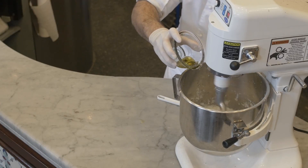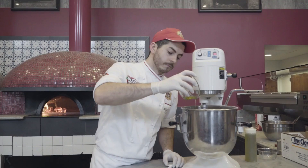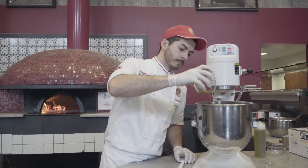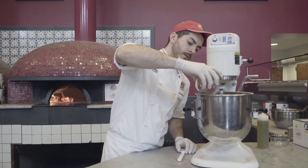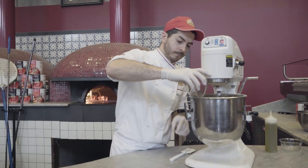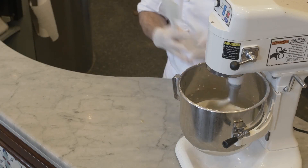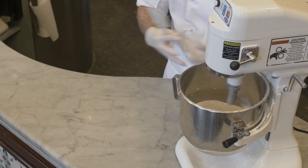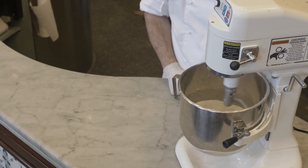We don't drop it all at once, but we let it absorb the olive oil slowly. Right now we can see the dough come together. We don't have gluten, so we don't have to build any gluten — we just let it mix all together and make sure the ingredients are combined.